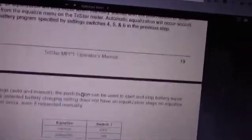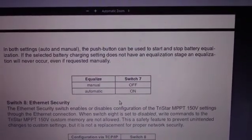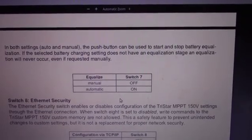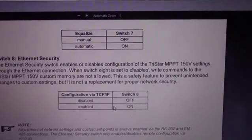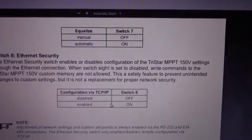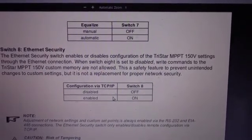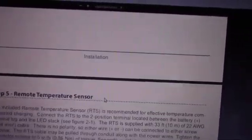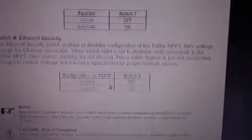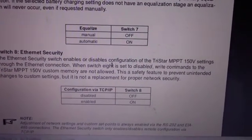Battery equalization settings. You have Switch 7 — you can either set it off, which is manual, and you just do it when you want. Or you have auto, which is Switch 7 on. Then you have ethernet security. You can set this off or on — this is if you're going to be using ethernet to it, which I know Troy does, so it's probably in an on state. And that is it, boys and girls — there are no more settings, no more changes.